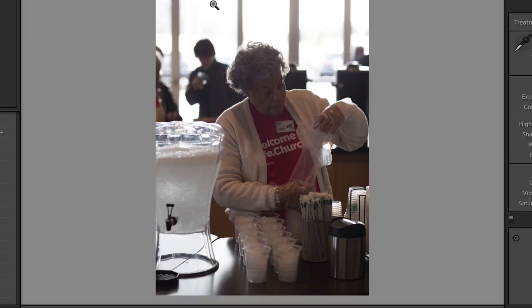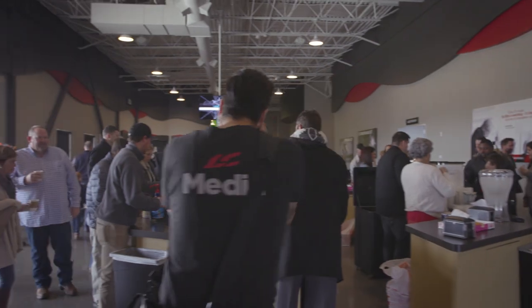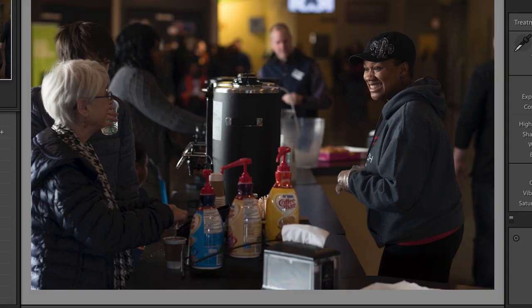Here's an example of what it looks like to shoot into the light — you can see the background's all blown out, the light's shining through her hair, and it's just not a very flattering photo. What you want to do is move over to the side and get much better lighting falling on your subject.